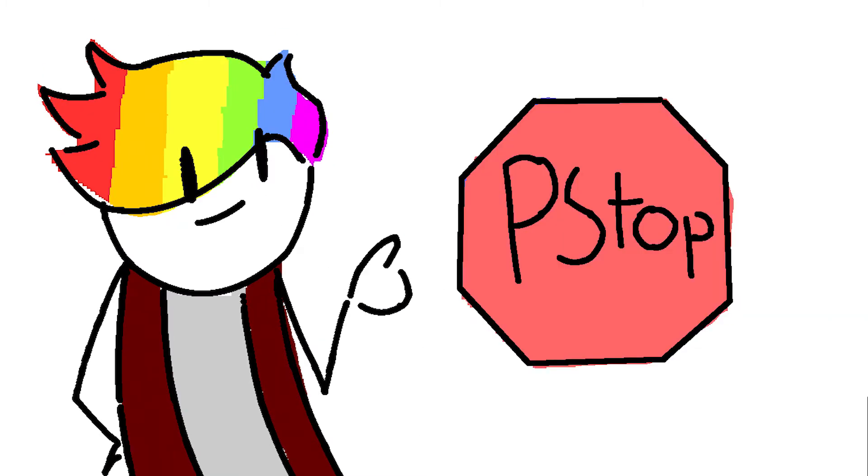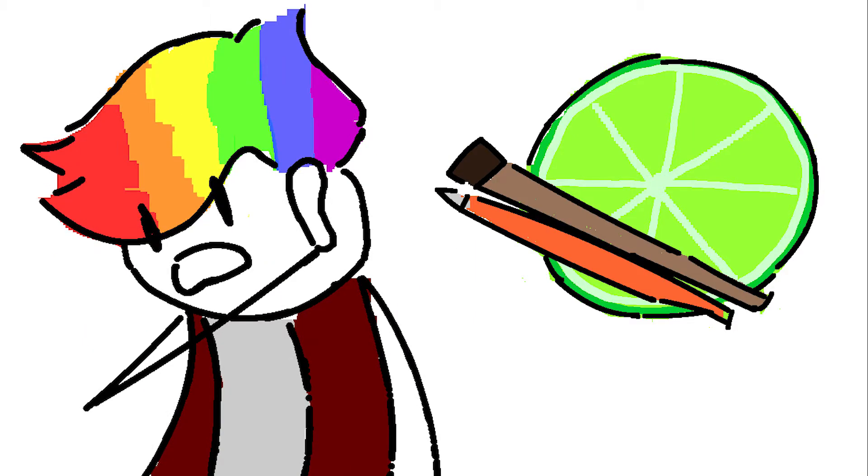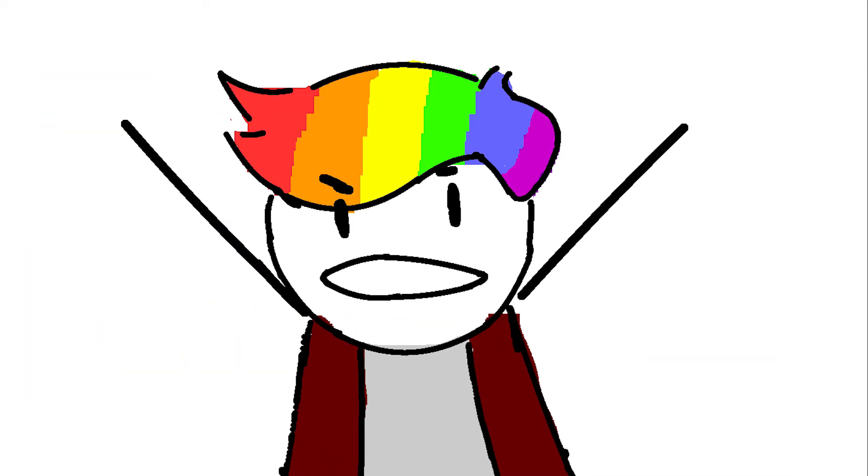Photoshop? More like Photo Stop — boom, roasted. Clip Studio Paint? More like Clip Studio Ain't — boom, roasted. Paint Tool Sai? More like Paint Tools bad — boom, roasted. All y'all drawing programs are trash.